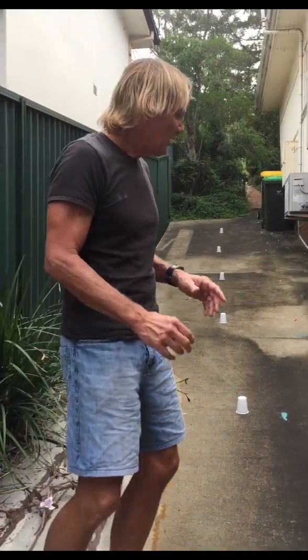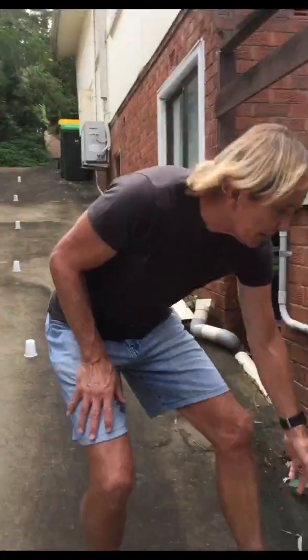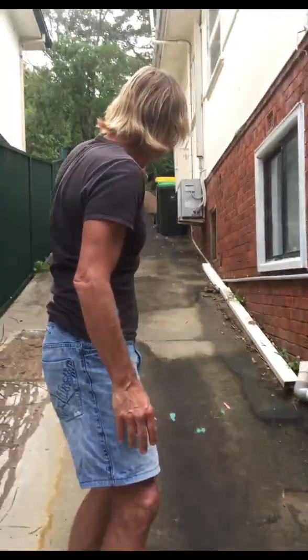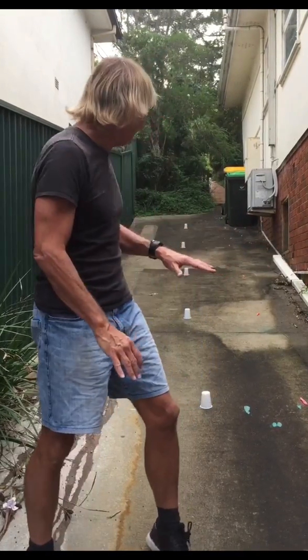Now if you don't have cups, you could use something else. Like I've got a peg box with a peg every two metres up there, so you can pick up the pegs instead. Pick up whatever you can, whatever you've got at home. Unfortunately for me, I don't have a ten metre flat area in my house — I've only got this hill, so I'm going to have to do it here.